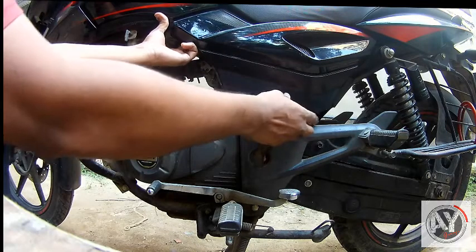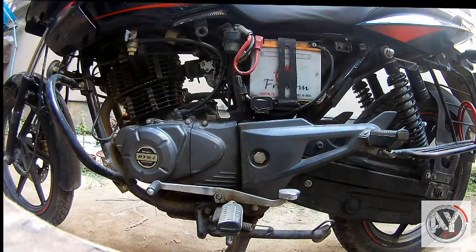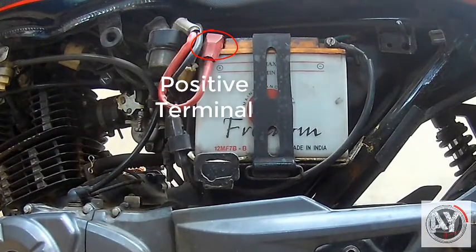Biker battery can be removed from the side panel. Battery terminal: positive and negative.